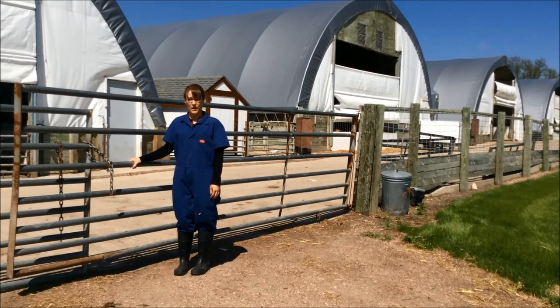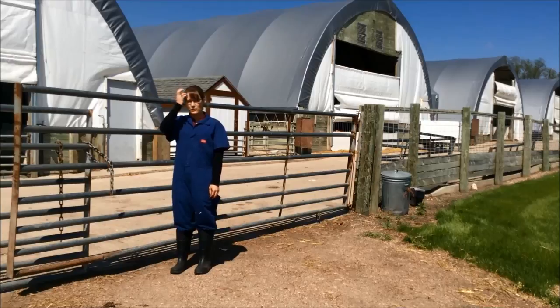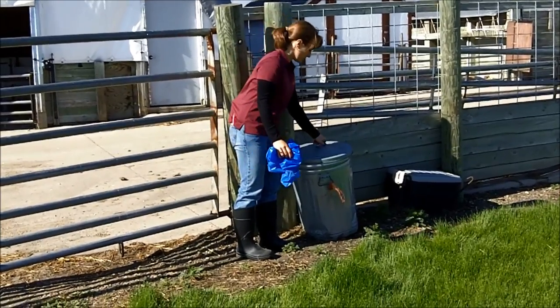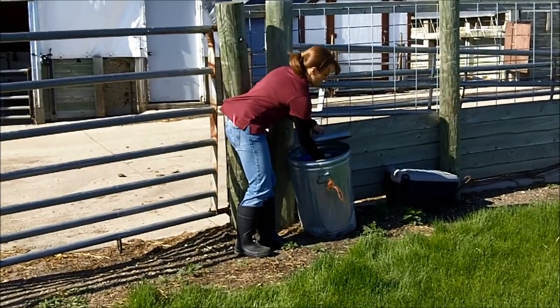When leaving the hoop area, it is important to clean off footwear and remove the coveralls so they can be washed for the next use. If plastic booties are worn, they should be removed and then thrown away in the trash out here.